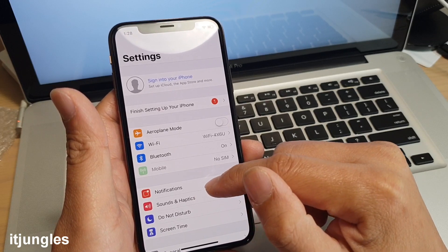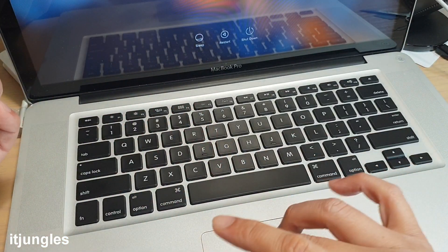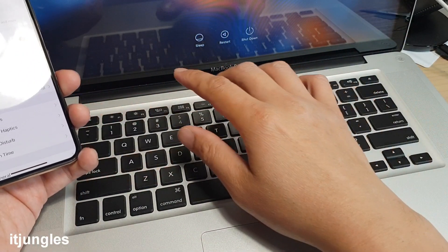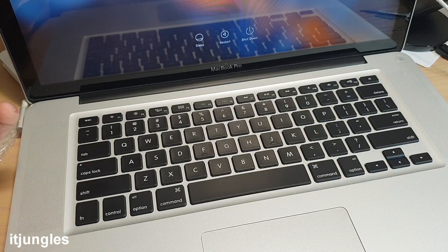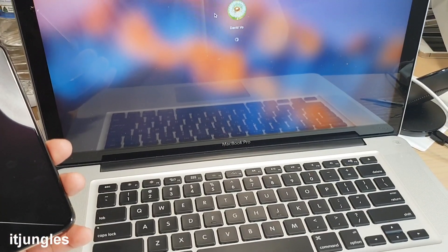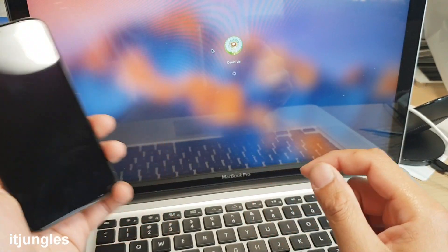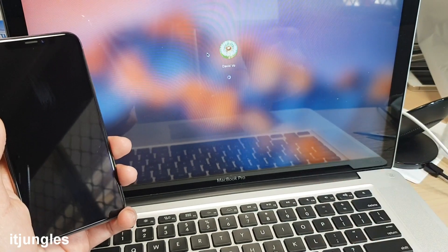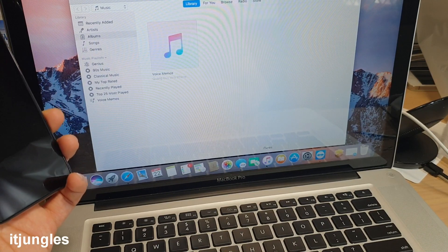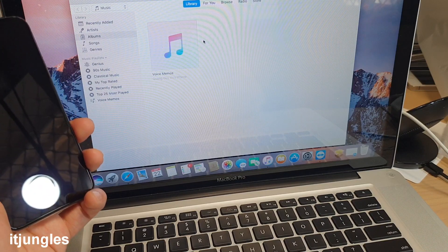You also need iTunes installed on your computer — whether it's a PC, Mac Pro, or MacBook. Open iTunes and make sure it's updated to the latest version. Once you're signed in on your phone and it's activated, plug the phone into the laptop to sync it with iTunes.